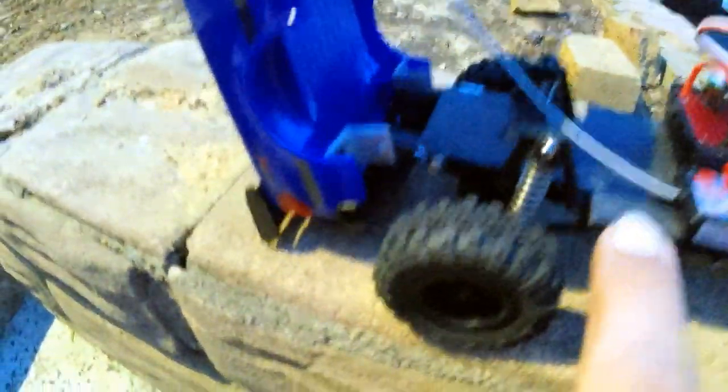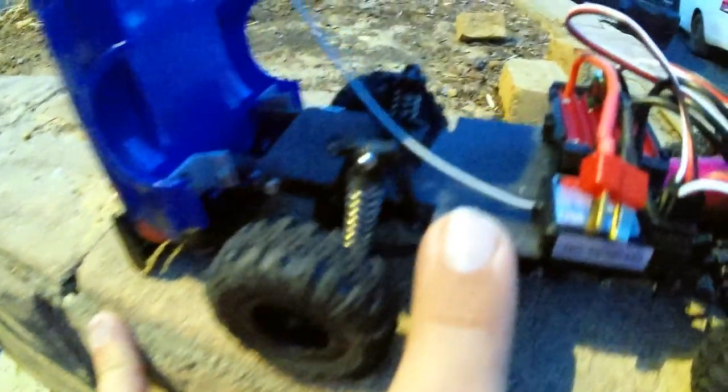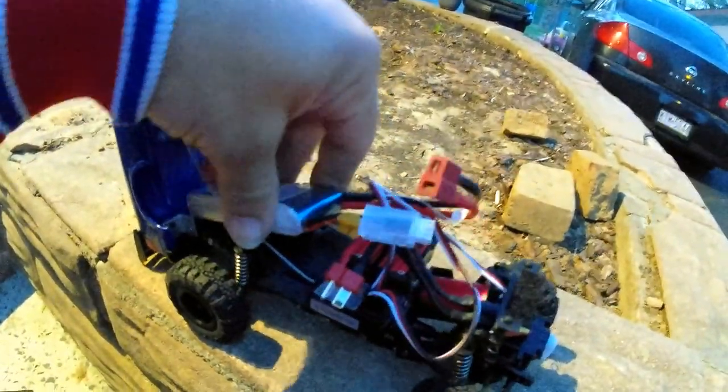The other thing I did was this whole back piece — I ended up using a battery tray off of a toy-grade RC car, yes a toy-grade RC car, and I basically just glued it in there. It sits almost the same height as the battery tray that came on the Enduro 24. So I ended up cutting off the Enduro 24's little lip things for the battery tray so that the battery will sit right in there.